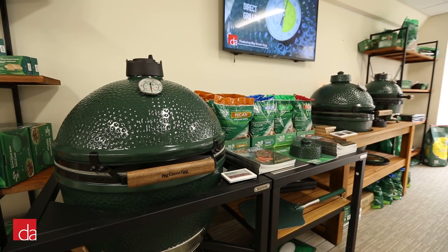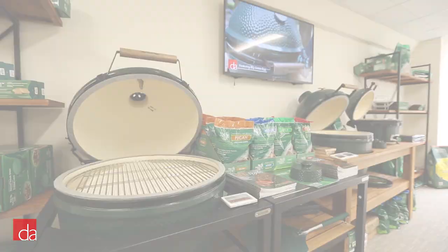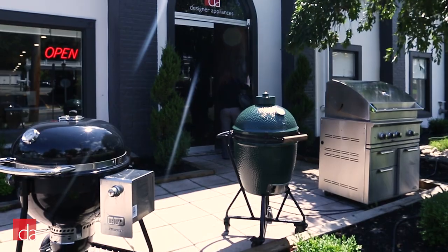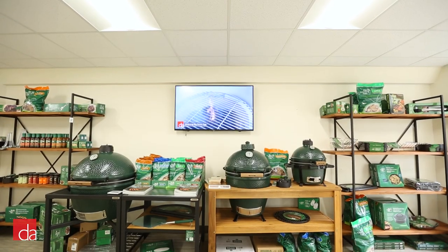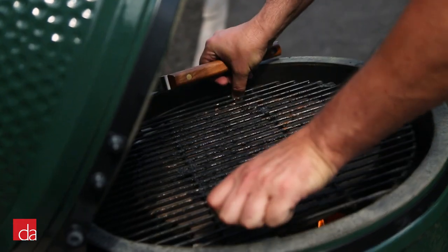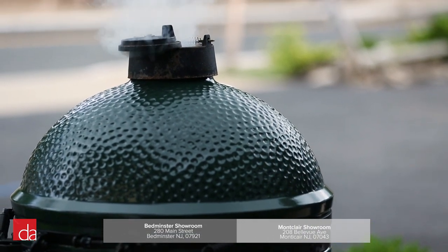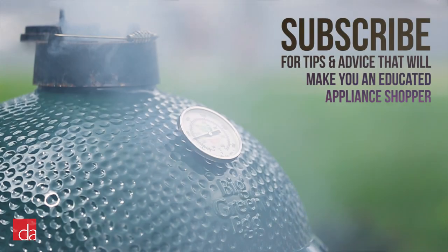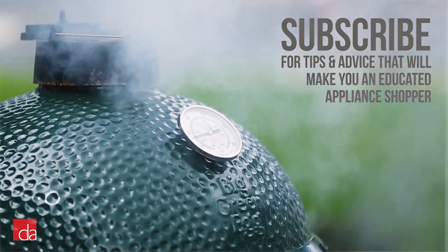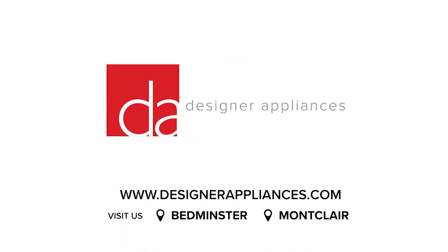Owning a Big Green Egg can open up a world of culinary possibilities, but you'll need to be armed with the correct accessories. At Designer Appliances, we offer the widest selection of Big Green Egg products in the New Jersey and New York area. We always have our grills fired up and ready for cooking demos. So if you're in the area, feel free to stop by our Bedminster or Montclair showrooms to experience the Big Green Egg in person. Please subscribe to our channel — we release videos weekly where we offer tips and advice that will make you an educated appliance shopper. Designer Appliances, New Jersey's premier appliance store.